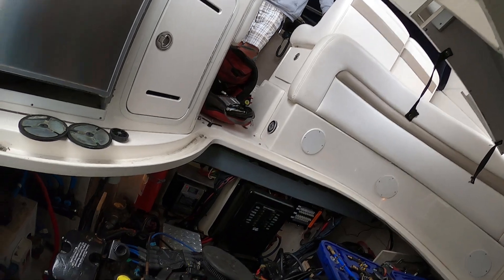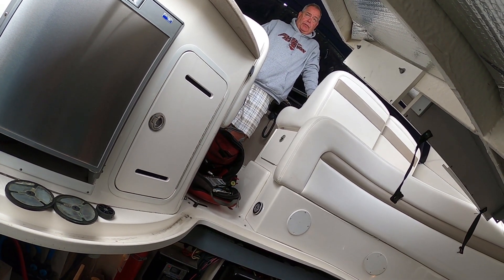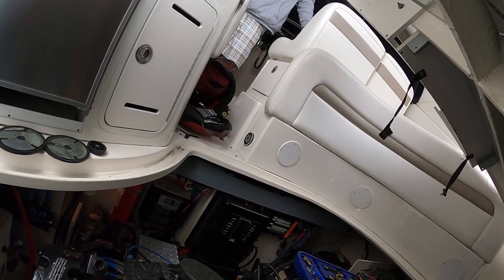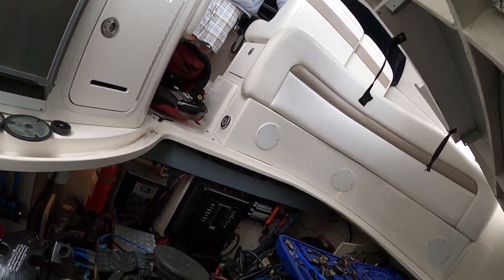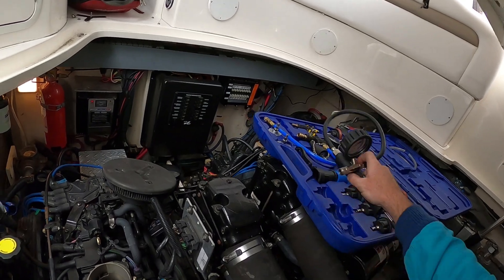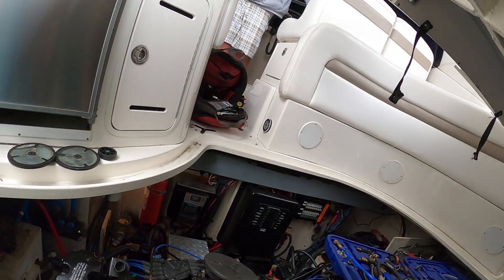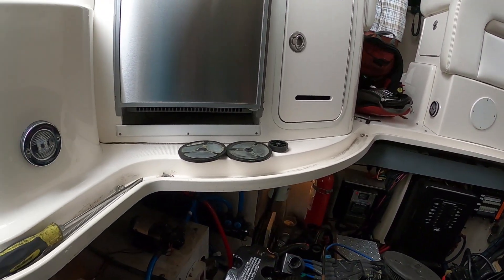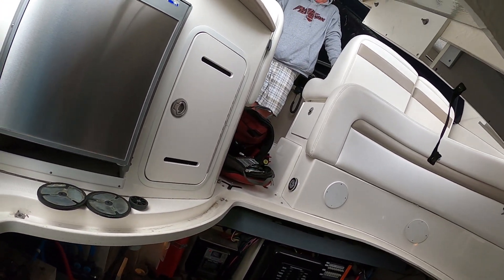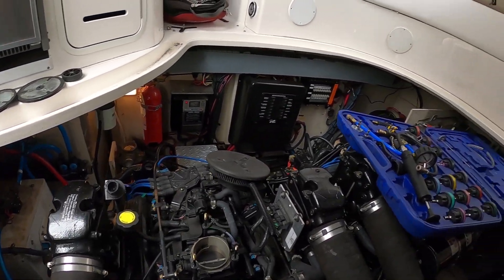I see a little bit of fog coming out of that exhaust when we first started up. I'll pull a spark plug and see if it looks wet, and if so I'll run a compression test. If compression is low we have to go from there. Luckily it's coolant and not salt water, because if it was salt water this engine would be toast. So good on you for the fresh water cooling system — it may have saved your engine.